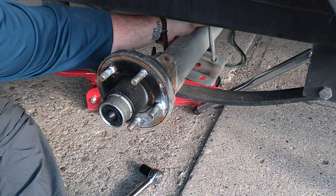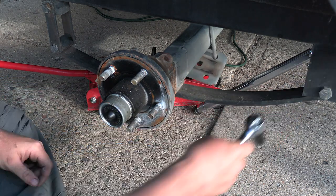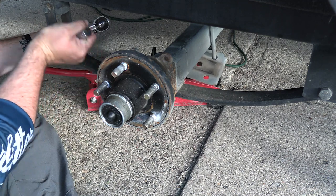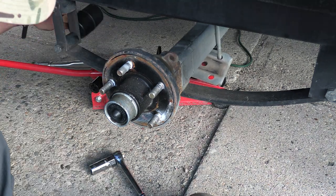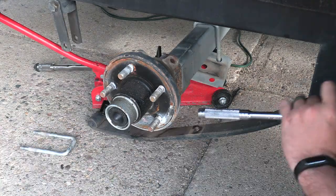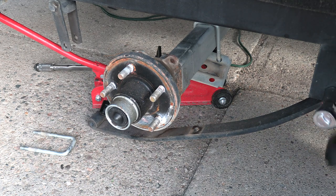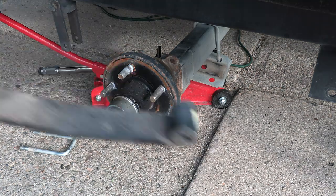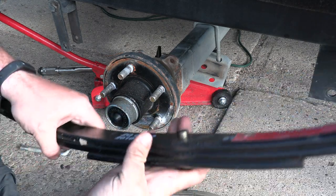Now I'm just going to keep this one on and push it back. Now we focus on getting these big bolts out. Okay, here's half. Not quite sure why that was stuck as bad as it was. Okay, so that's what we were working with.